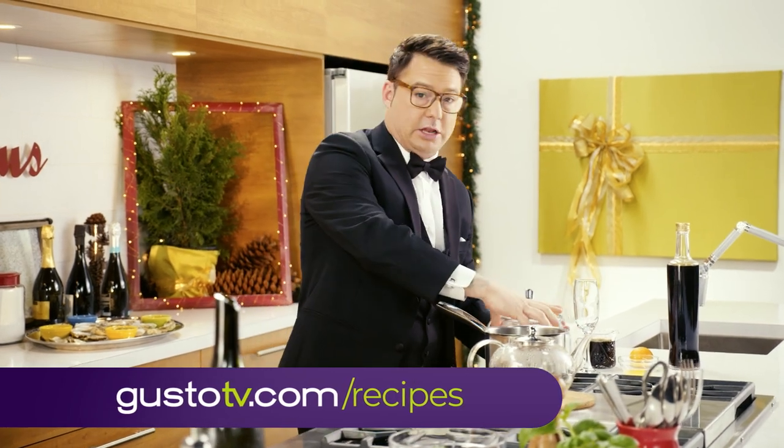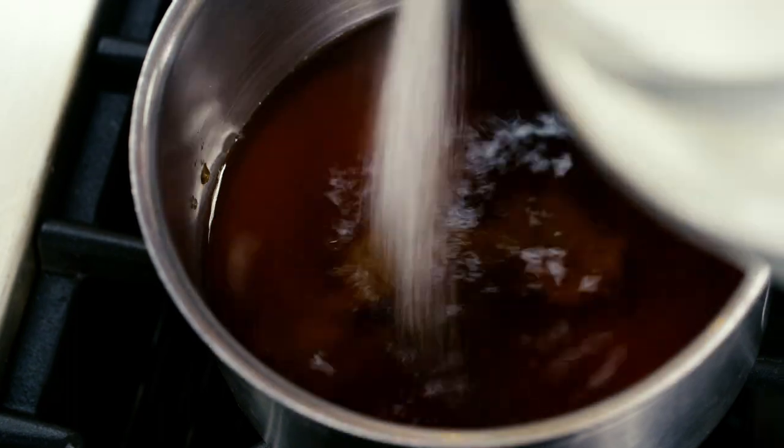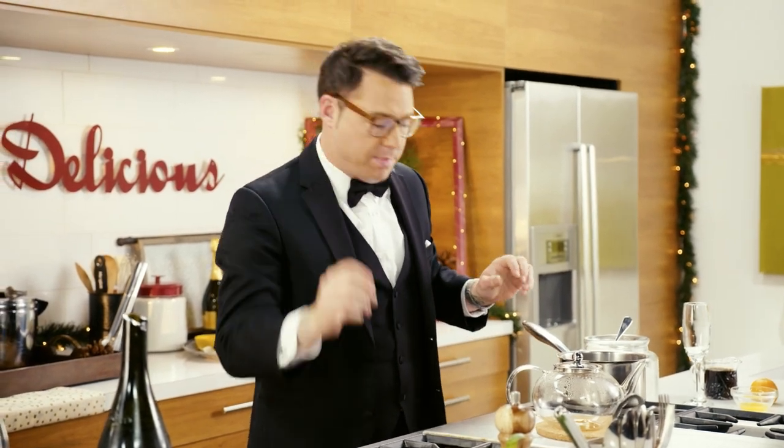So lots of Earl Grey tea, lots of sugar, and you want to cook it down. You want a few bubbles at a time until all the sugar dissolves, and it should be really nice and thick. It should taste like Earl Grey tea, but should be really sweet. It's great for balancing a cocktail.